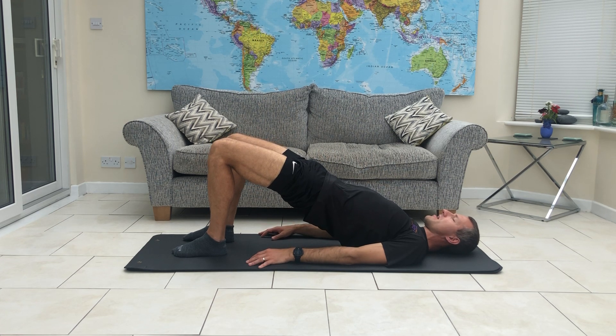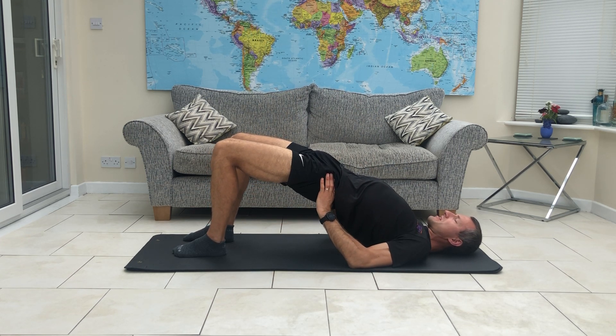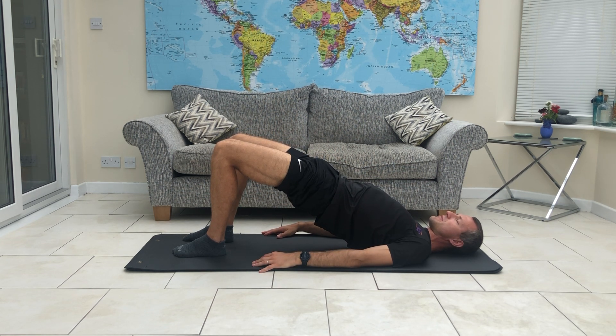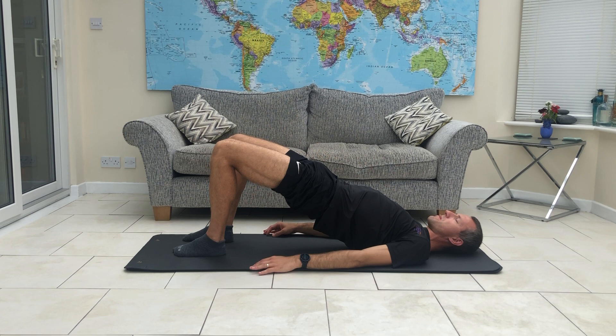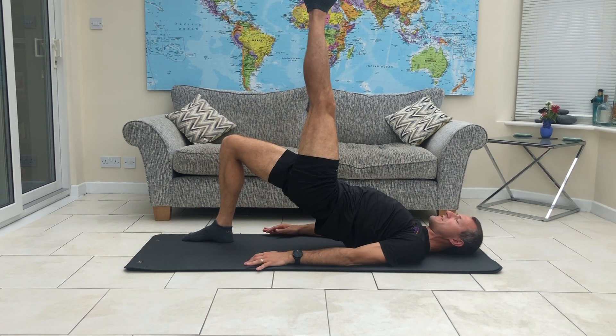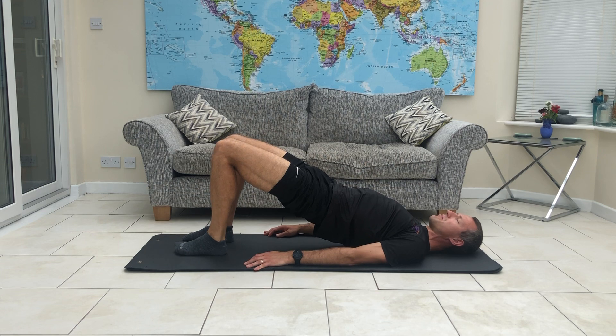We're going to come up nice and high. If you want to support your hips, your pelvis, push your hands underneath those hips and just support yourself right there. If you're feeling strong, just let the hands stay down by your side, or even across your chest if you want to make it just a little bit harder. From here, we're going to keep the hips high and we're going to extend one leg — lift it right up to the ceiling. Hold it there just for a couple of moments and then bring it down.